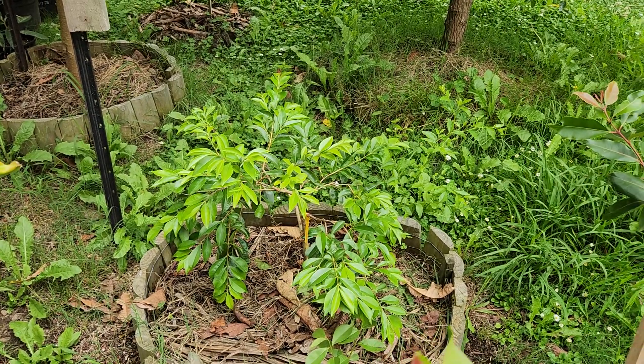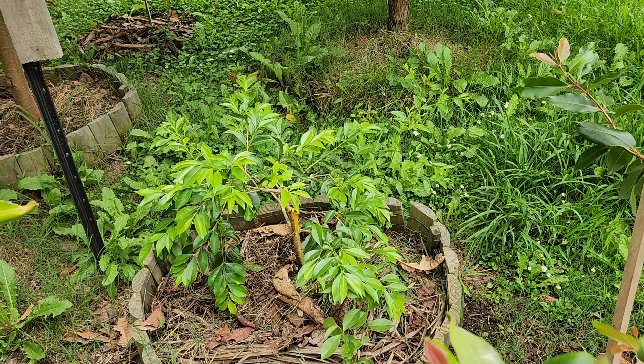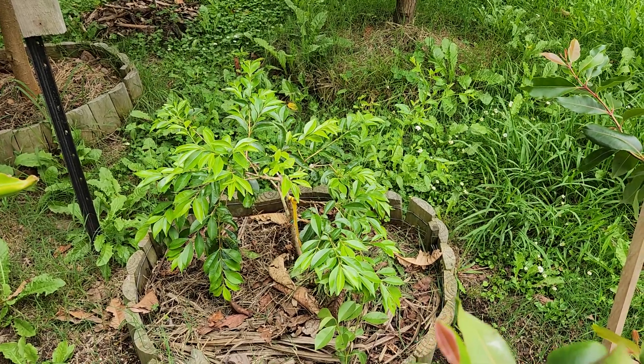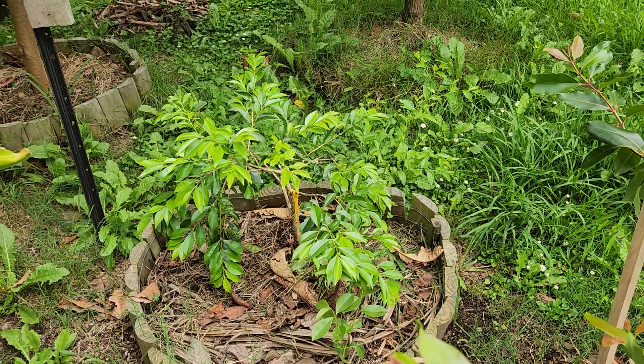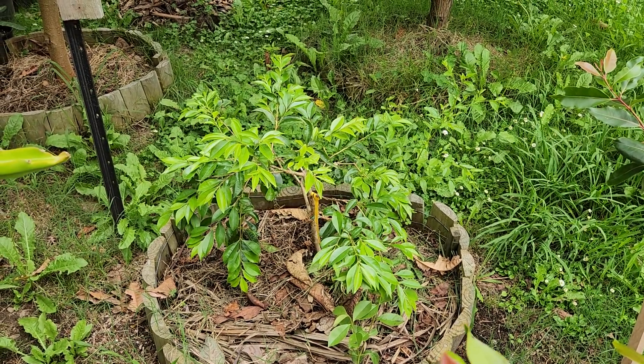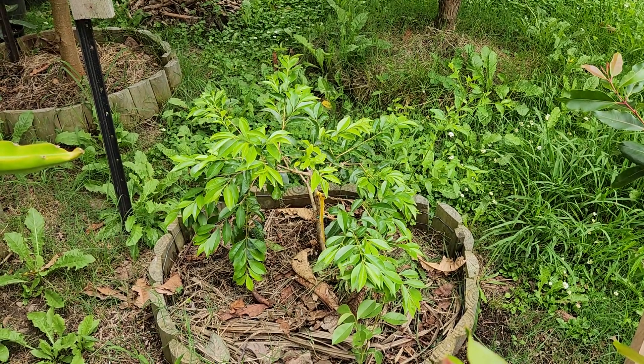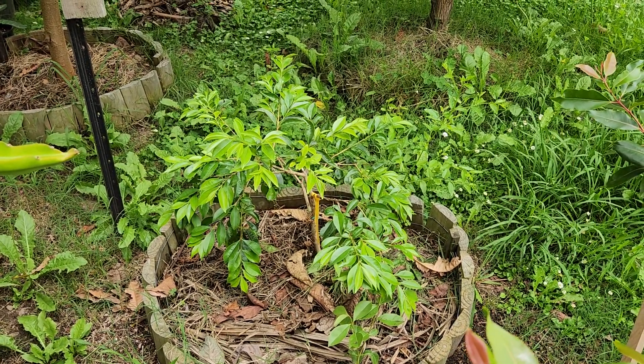That's the cherry of the Rio Grande, which has got all its leaves back now. It took about three months to re-coat after dropping most of its leaves in winter, but it's looking pretty good.